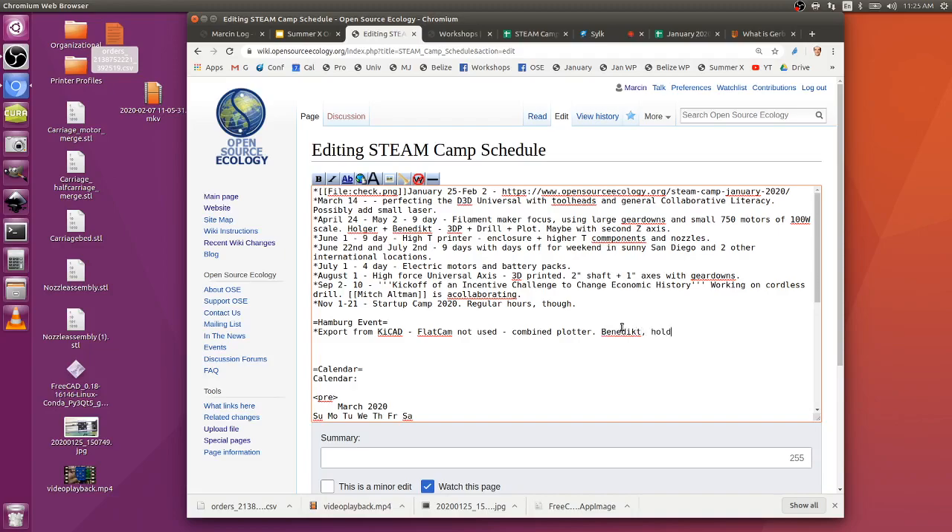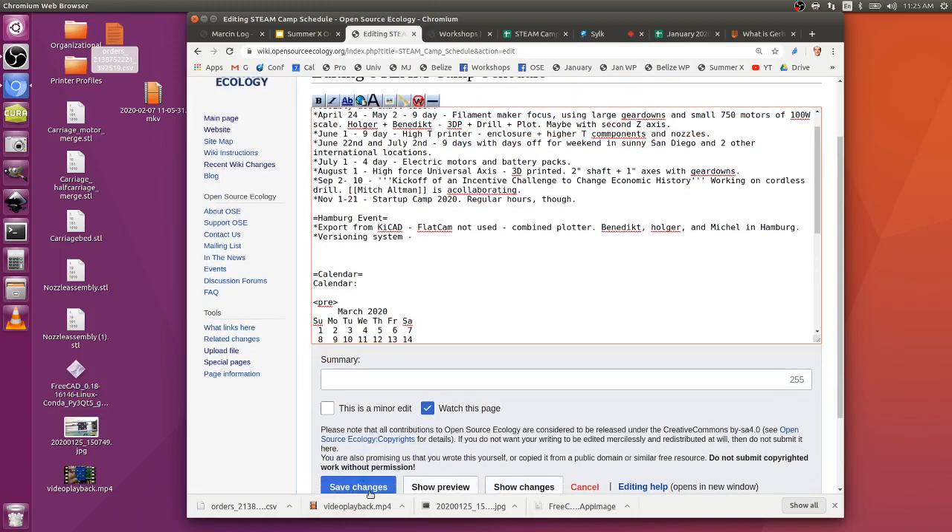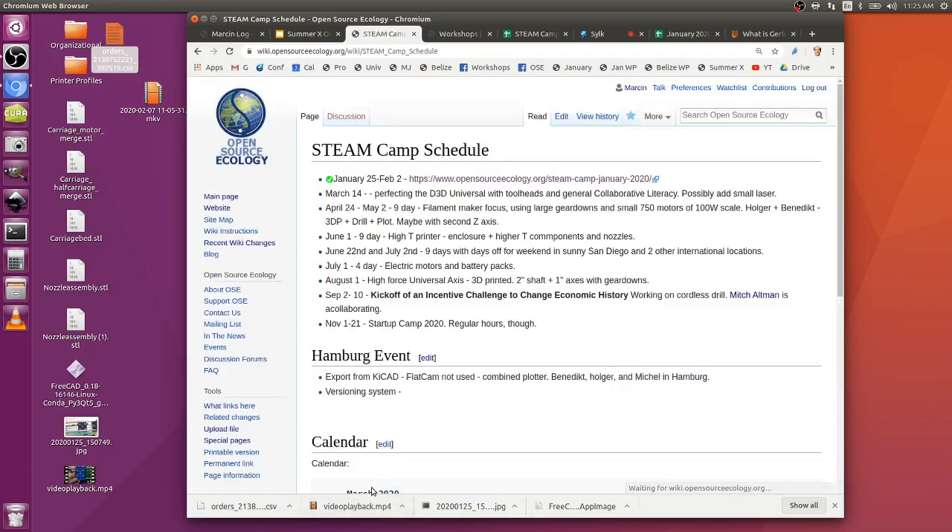The software side will also be looked into - the versioning system discussion. The goal is an open-source FreeCAD-based system, similar to GrabCAD but with versioning.